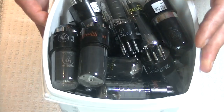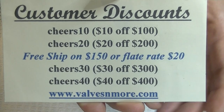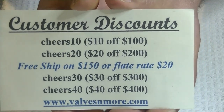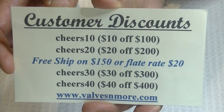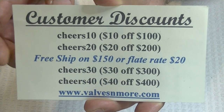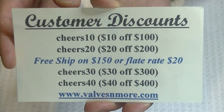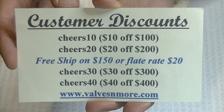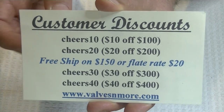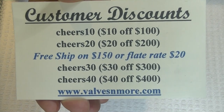Now, if you stay until the end, here are some discount codes. Remember, I have flat rate $20 shipping around the world. I just shipped a box to Australia and managed to get it at a reasonable price — tubes don't weigh a lot, that's the secret to shipping. So if you spend $150 or more after discount, the shipping's on me. Stay safe everyone. This is Jim from Valves and More signing off. Cheers, everyone.